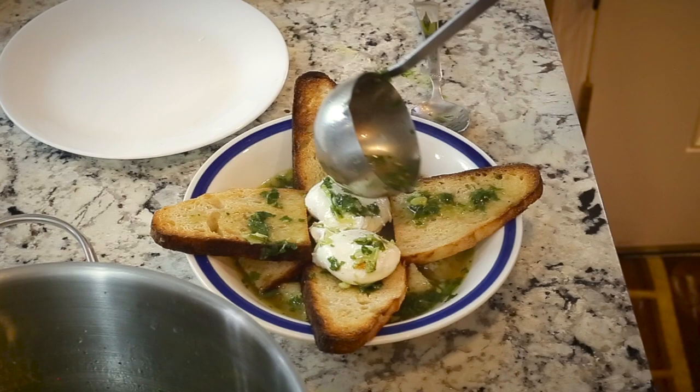Today we're going to make a traditional soup from Portugal. It dates back to the 8th century when the Moors occupied the Iberian Peninsula for some 800 years. It's called Açorda. It's basically a peasant soup — when you didn't have much, you went for this.